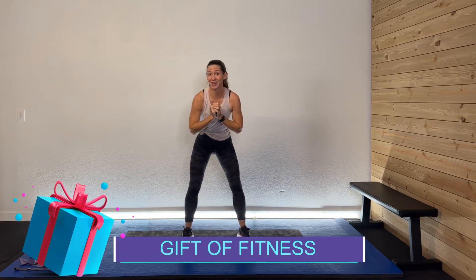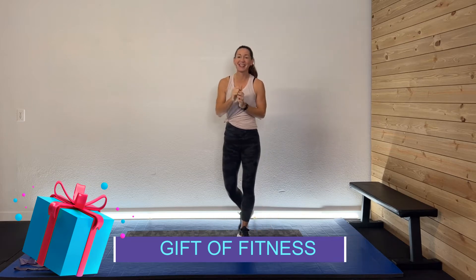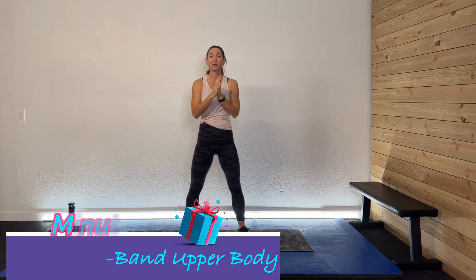Hey guys, welcome back! Welcome to the Gift of Fitness series. Today we're doing a 20-minute dumbbell and mini band upper body workout. If you only have one set — mini bands or dumbbells — you can do two rounds of those activities. I'm going to have my 10 and 15-pound weights. Grab those medium dumbbells, your sweat towel, your drink, and your great attitude. Let's get this rocking!